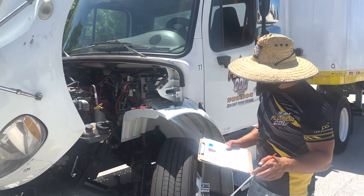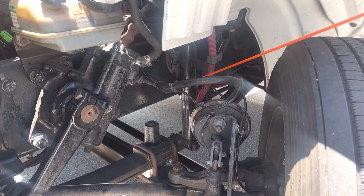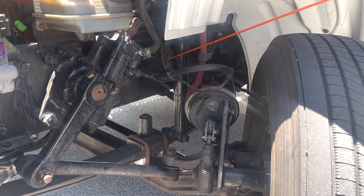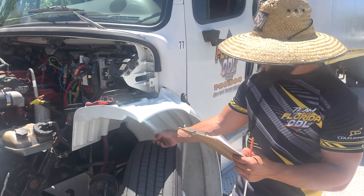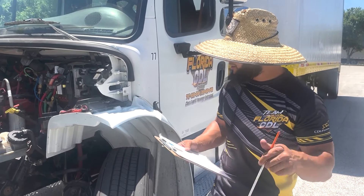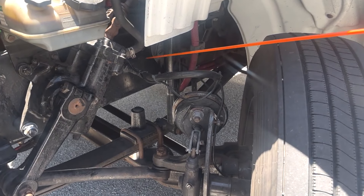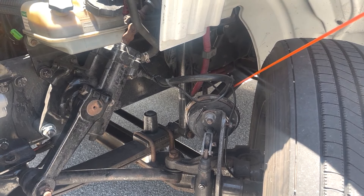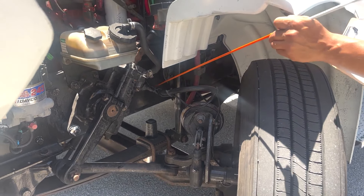Next, we're going to move on to shocks or the shock absorbers. They are properly mounted and secure on both sides with no cracks or leaks and no missing bolts or nuts. Next, we have our brake hose — it is properly mounted and secure on both sides to the coupling and fitting with no cracks or leaks, and the air is passing through or we can say it can supply air.